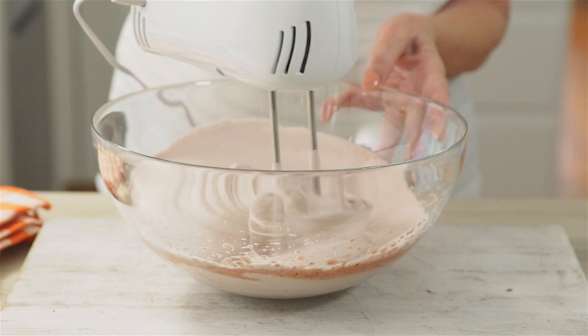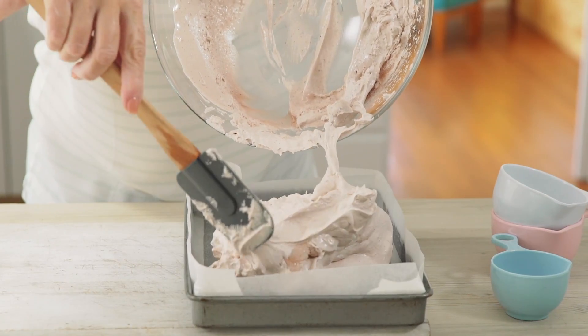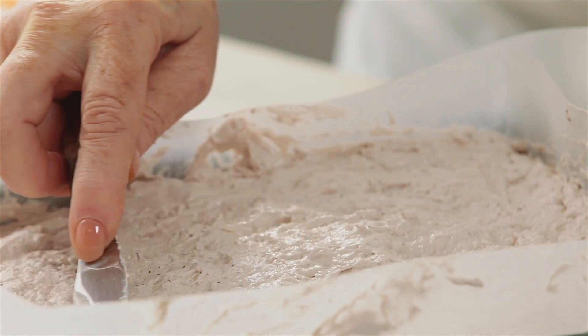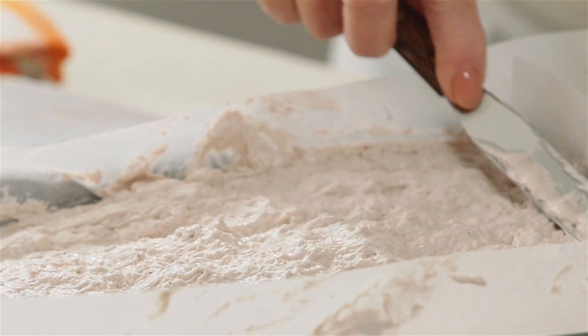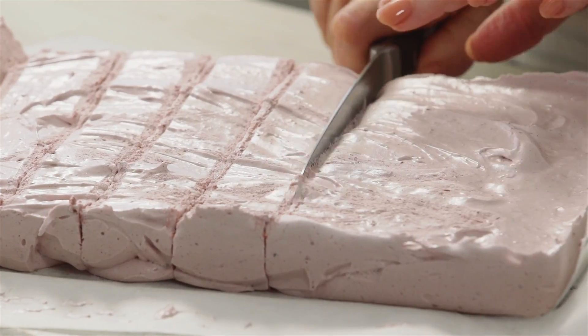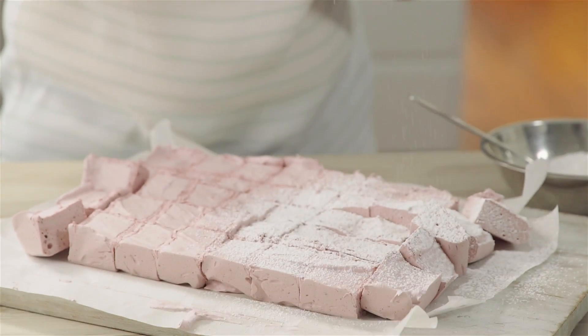Add vanilla and beat for a further minute. Spread the mixture evenly into a slice tin that has been greased and lined with baking paper. Smooth the top and set it aside for 3 hours or until set. Cut it into small, even squares and give them a light dusting of icing sugar mixture.